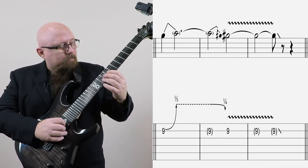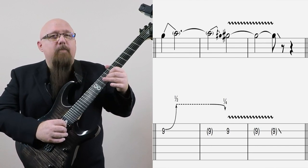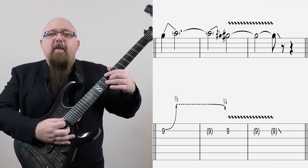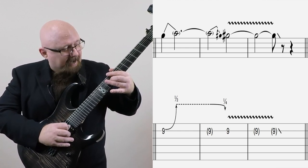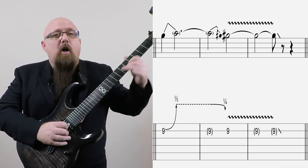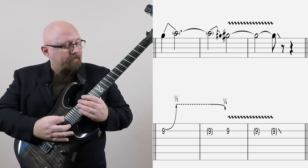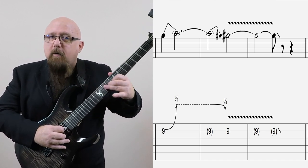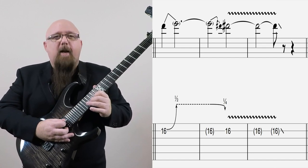Then I played G sharp and bent it up to sound like A. Now A is definitely not in the E major chord, so it is the fourth or the 11th — it is a dissonance, it is causing tension. And we resolve that tension by releasing it back down to G sharp, which of course is the third of the E major chord and is in the chord. So we create tension here and we release it here. And then we go up to D sharp and do the same thing we did at the fourth fret, just an octave higher.